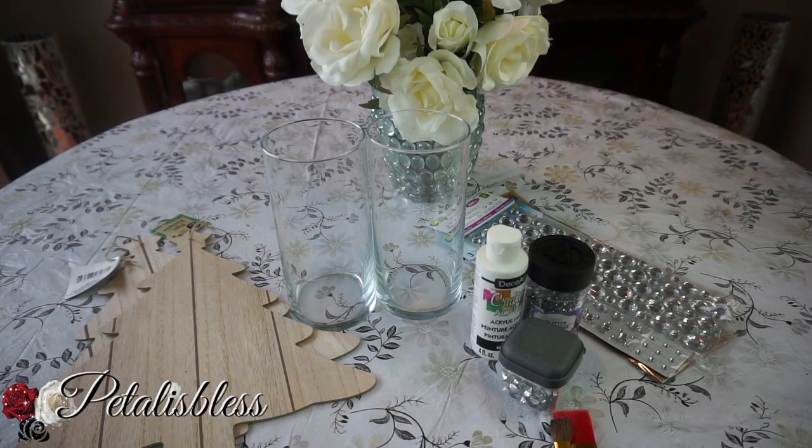Hi everyone, Petal is Less here. Welcome back to my channel. Today I'm going to share with you guys some Christmas candle holders that I'm going to make. Let's go into the items I'll be using.